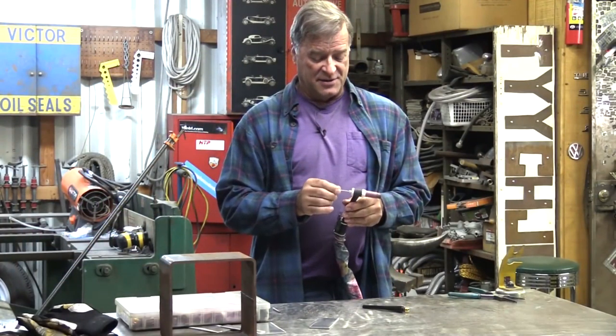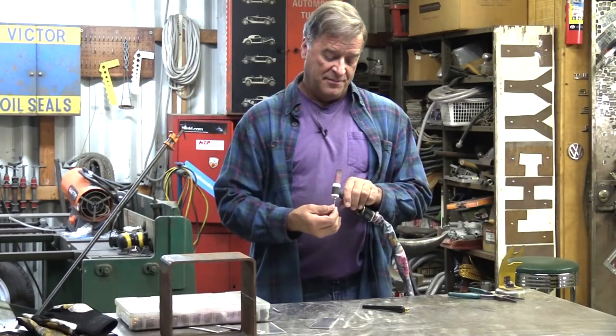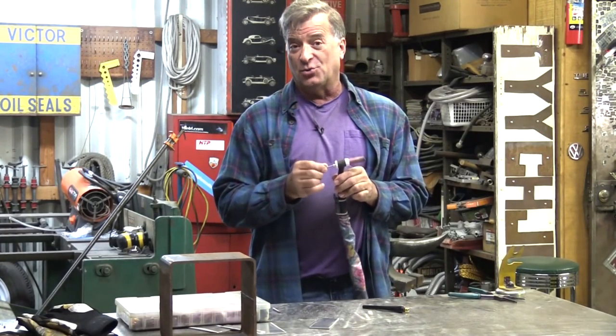And we just shove that down inside. See, this is how well wedge collets work. I'll see you all next time.